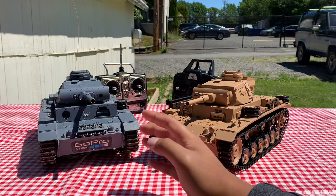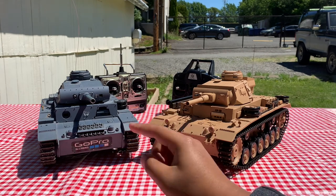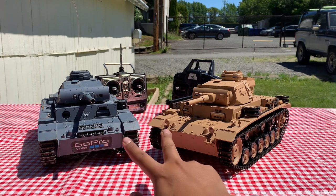This tank, however, for the $64 price, goes forward, backwards, left, right, neutral steer, turret left and right, gun barrel up and down, and both do shoot BBs.